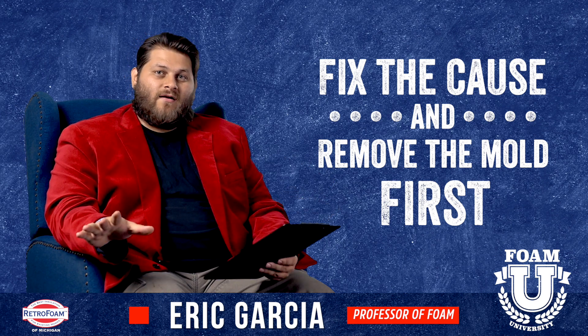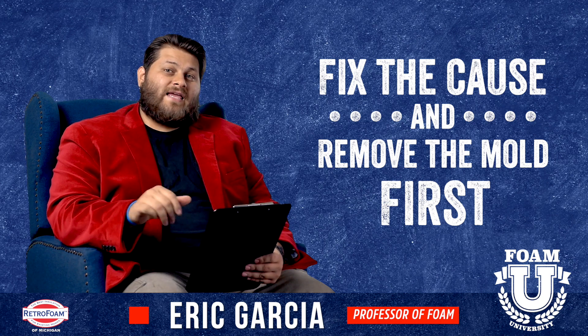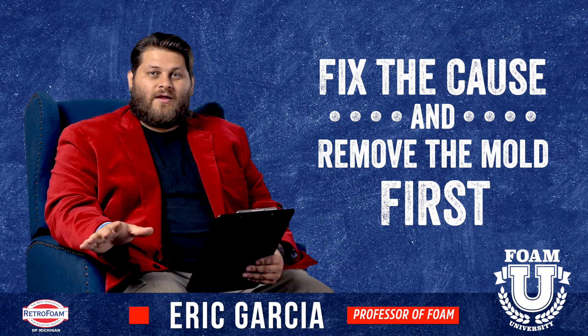Regardless of where the area in the house is, if there's a mold concern present, it's always best to take care of that first before any spray foam is put on.